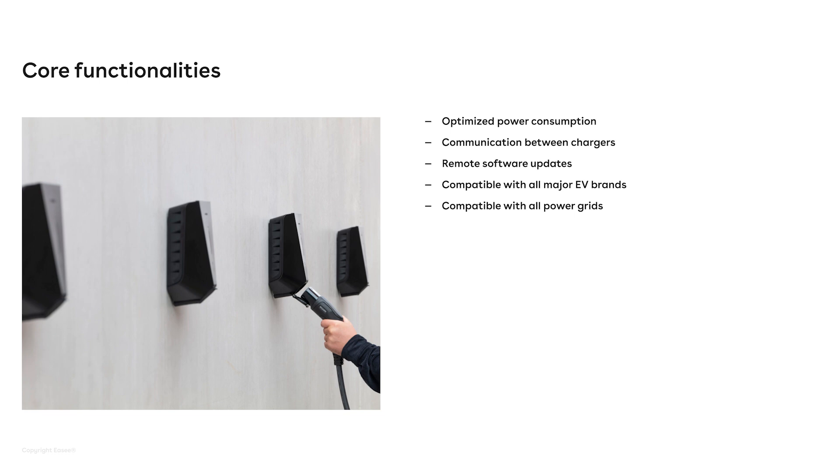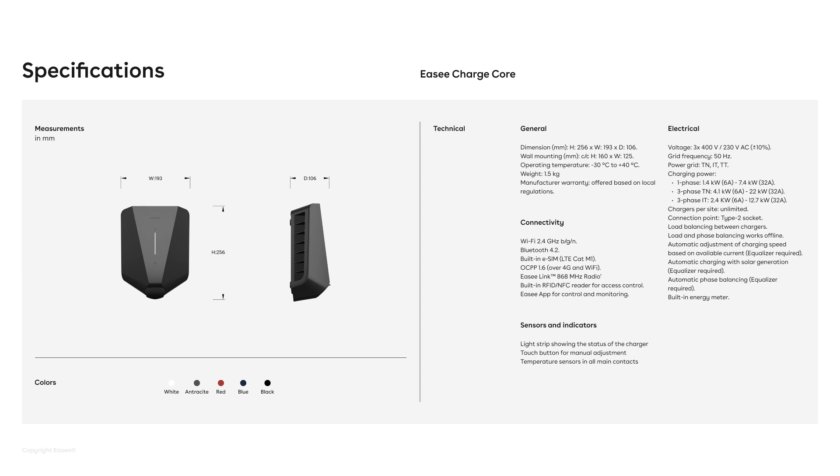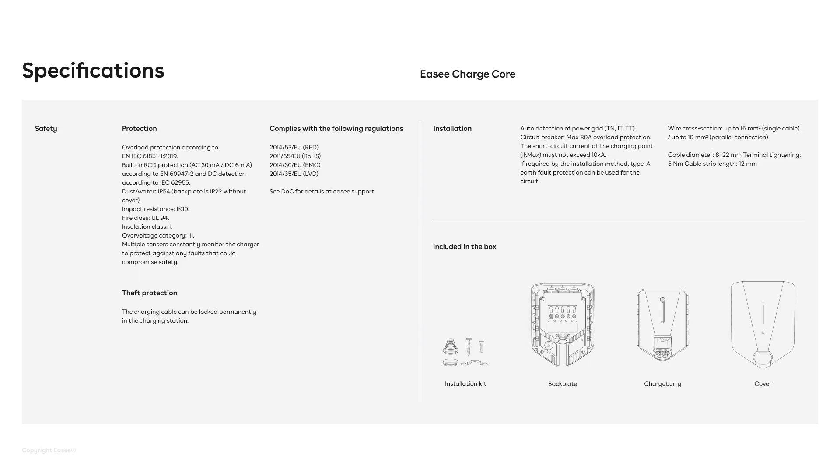EC Charge Core is compatible with all the major EV brands, and it's also compatible with all power grids, like IT on 230 volts, TN on 400 volts, and TT. And the charger also supports phase balancing on one and three phase.